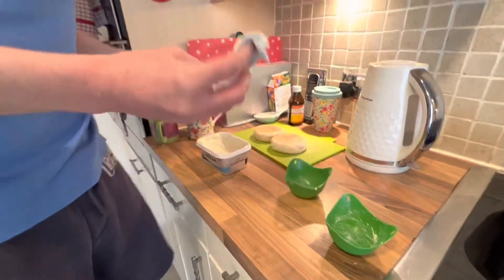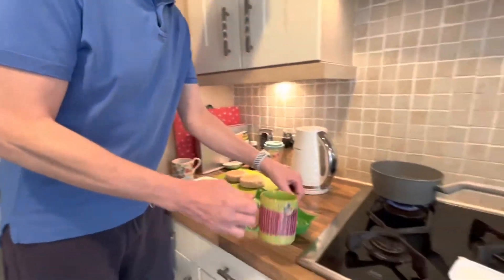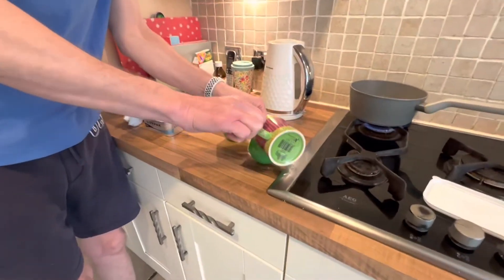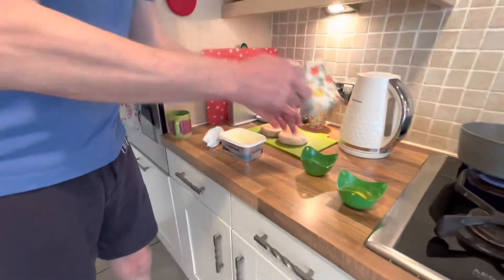When we've done that, make sure you've got a pan of boiling water on the go. I've already cracked the eggs and I'm going to put them straight in, like that. Put another one in there.